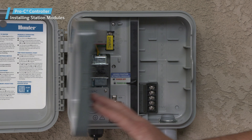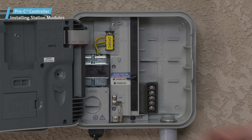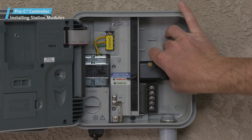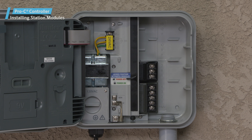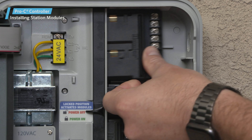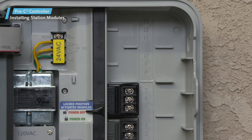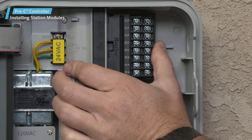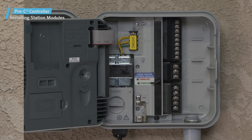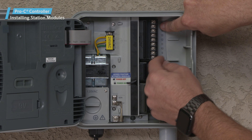Slide the power lock into the power off or unlocked position. Insert the PCM modules into the appropriate sequential position in the controller cabinet. Here, we'll install a 3-station module in the second slot, then install a 9-station module in the top two slots. You can also place a 16-station module in the top two slots instead of the 9-station module. There are stickers available with modules that you can place in the cabinet to help with identifying terminal positions.